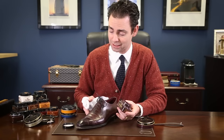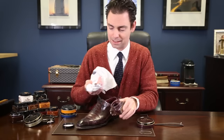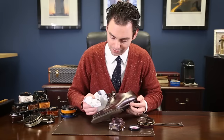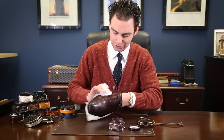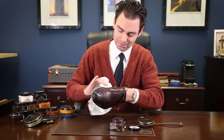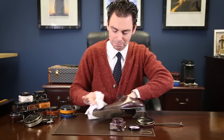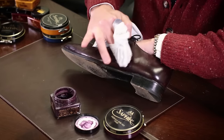Here, these are a burgundy pair of shoes and I've got the Burgundy Saphir Medaille d'Or Pommadier Shoe Cream. What I like to do is apply a little bit of cream polish using a chamois. I use the top of the lid as a palette just to make sure I'm not applying too much polish, and then I start massaging it into the leather applying moderate to firm pressure. Less is more — you want to be applying enough polish that you're covering the entire surface of the leather, but you don't want so much that you see visible buildup or gunking, because it's going to be harder to remove that polish with the horsehair brush in order to produce that shine.